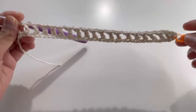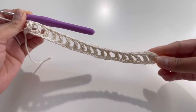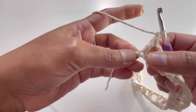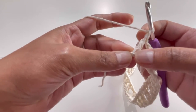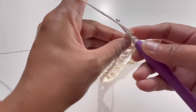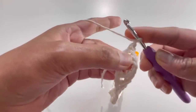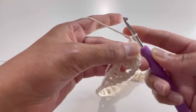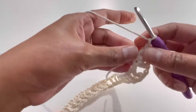I've done my double crochets and chain ones. In total I have 20 double crochets plus 20 chain ones. Now at the last chain, I'm going to do another two double crochets and two chain ones into this last chain. So yarn over, insert hook into that same last chain, do a double crochet and chain one, then one more double crochet and one more chain one. In total I now have 22 double crochets and 22 chain ones.